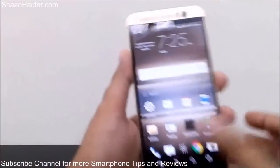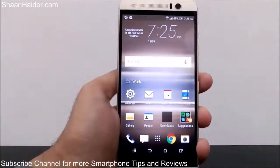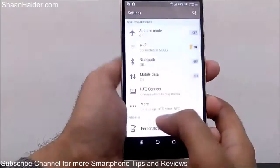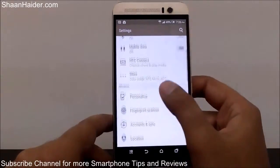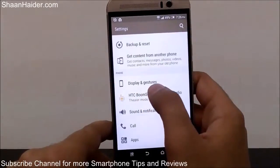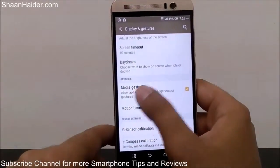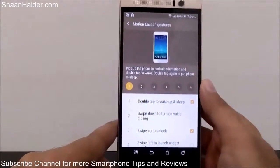Here is the HTC One M9 Plus. First, go to Settings — either from the home screen icon or from the full app list. Once inside Settings, scroll and find the option called Display and Gestures, then tap on it. You'll find lots of options here; scroll down and under the Gestures option you will find Motion Launch Gestures — just tap on it.